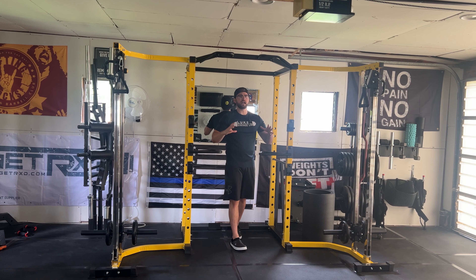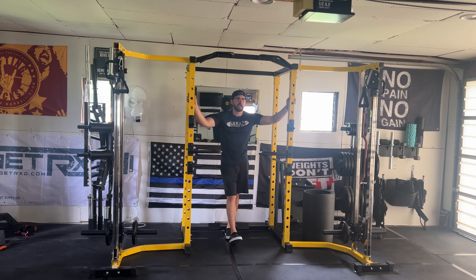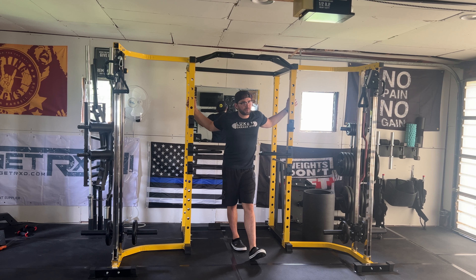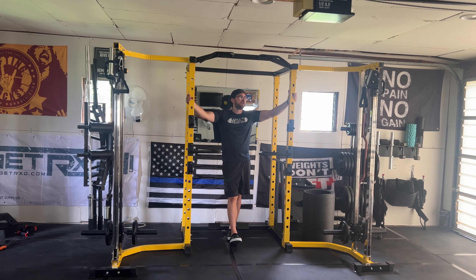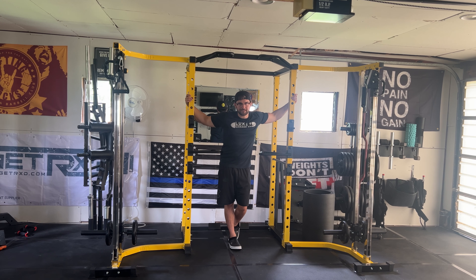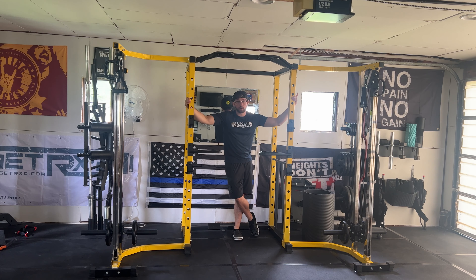Something else to note — this Hulk Fit Power Cage holds up to 800 pounds weight capacity. If you want to throw 800 pounds on it to see if it holds, I'm going to guarantee it will. It's steel — steel is freaking steel. It's going to get the job done for the price you are paying, which is what you're looking for when you want to budget. Is it going to get the job done for that price? Yes, it's going to.